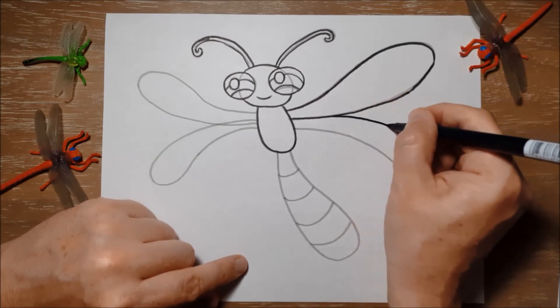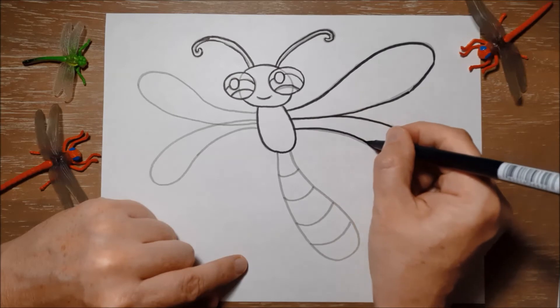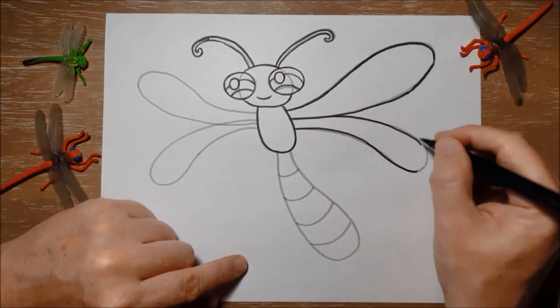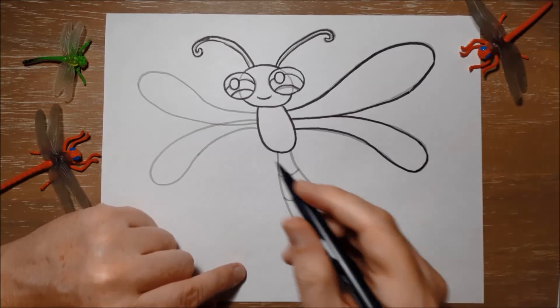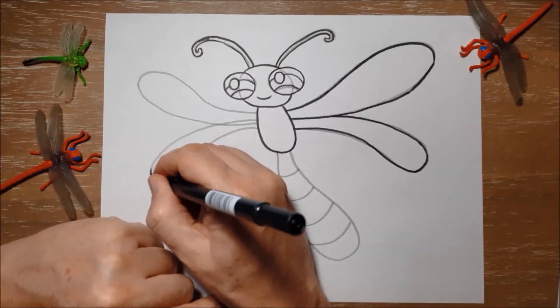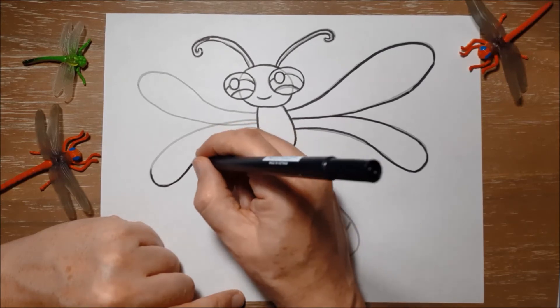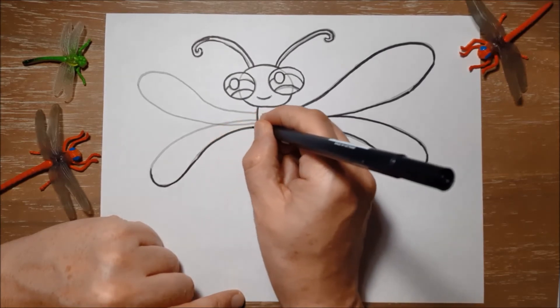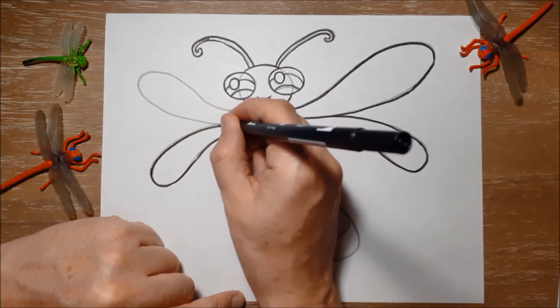So when they're ready, they spend years underwater swimming around and eating different things. They'll even eat tadpoles, which is amazing. Then they'll come out of the water and climb up some grass or something else, and they will actually split out of their shell and come out as a dragonfly.